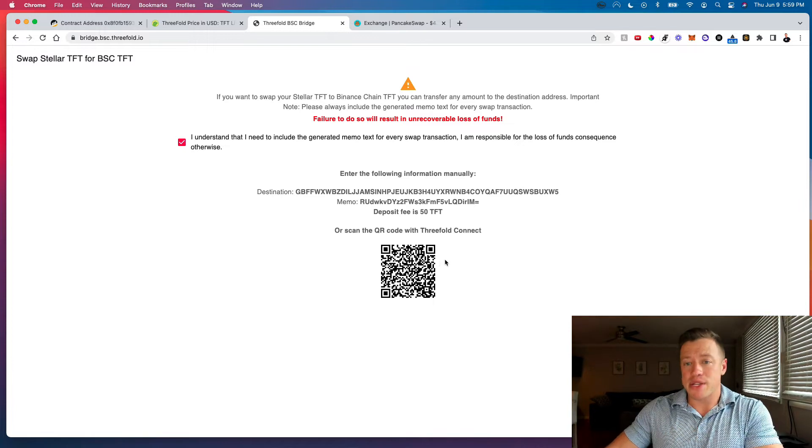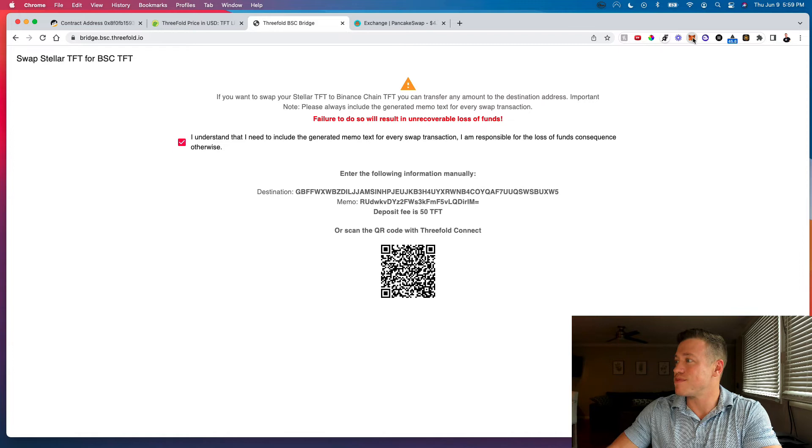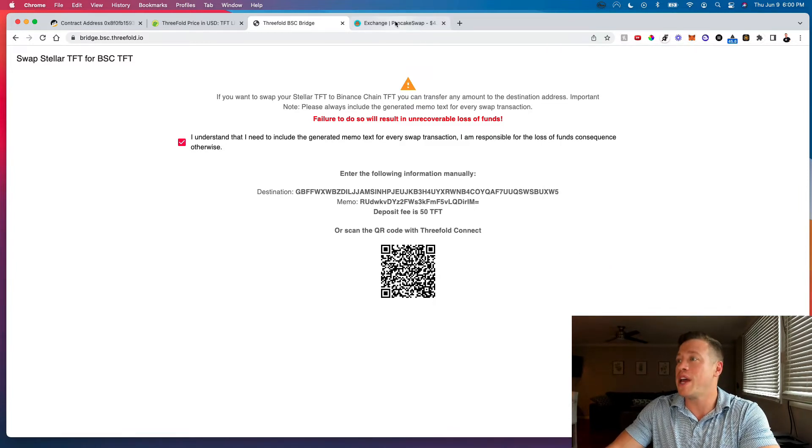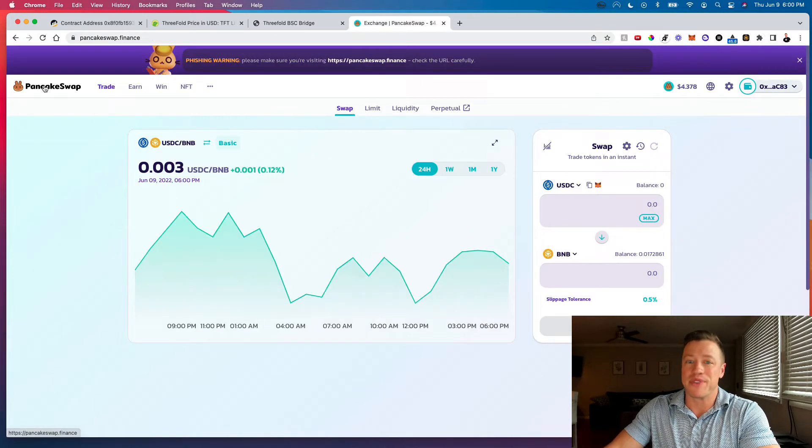You'll see 'Successfully transferred tokens' and the TFT will be missing from your ThreeFold wallet. Checking the MetaMask wallet: I moved 250 TFT, there's a 50 TFT bridge fee, so 200 TFT tokens are now sitting in MetaMask. Now we need to convert those TFT tokens to something else so we can eventually move them to a bank account.